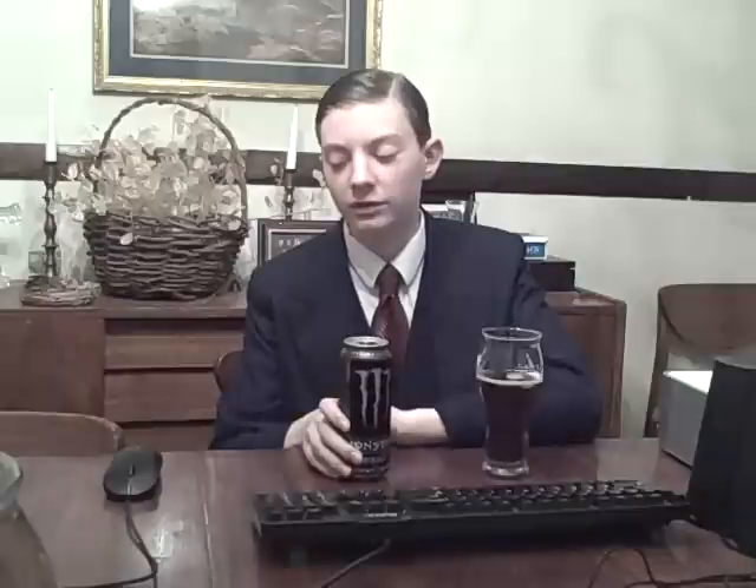Is this worth it? $1.99? Go out and get one right now — I'm not kidding. Get out, walk down to the store and go get this. It's good stuff, good stuff. Good price too — $1.99. Good, good stuff, good price as well.